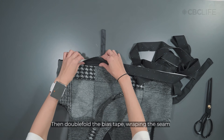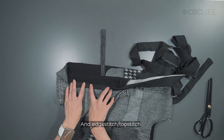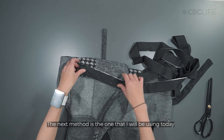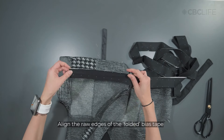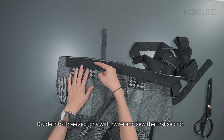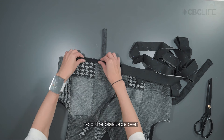Then double fold the bias tape, wrapping the seam, and edge stitch the folded edge of the binding. The next method is the one I will be using today, and is the one most commonly used in quilting. Begin by aligning the raw edges of the folded bias binding, visually dividing the binding into three sections width twice, and sew along the first section all the way around.